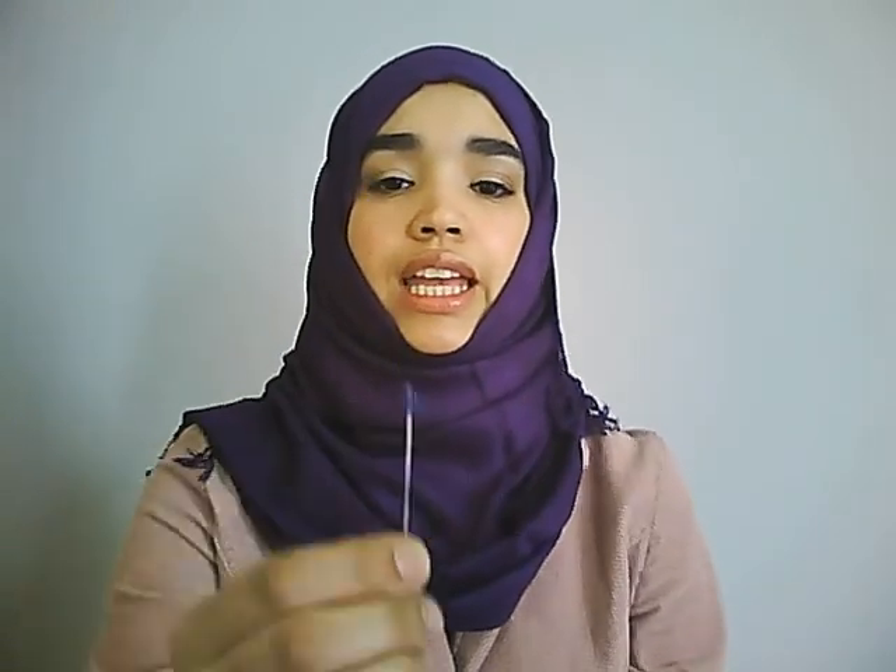This would be ideal for beginners. If I do use a pin, I only use this kind, and I use only one. It also depends on what scarf fabric you use. The one I'm wearing is Katrina, so here I'm not really wearing a pin, and it will stay all day.